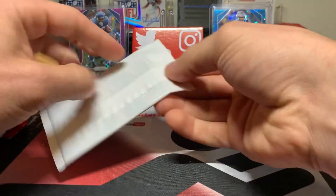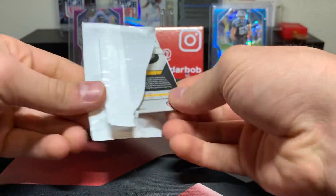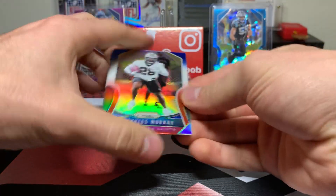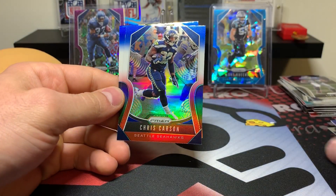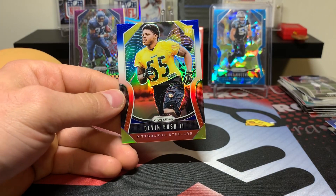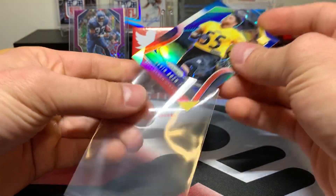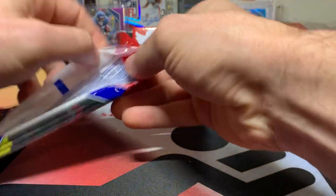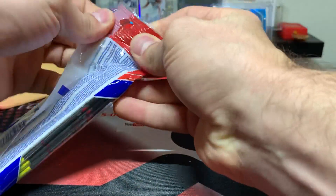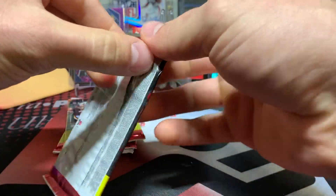Very nice. I did pull one last year, although it wasn't actually me — it was my six-year-old that pulled it. Latavius Murray, Chris Carson, and our rookie is going to be nice — Devin Bush. Red, white, and blue. Very cool. Hoping to open a rookie quarterback like that. Kyler Murray would be my number one preference, obviously, but I would not be opposed to any of them, to be honest with you.